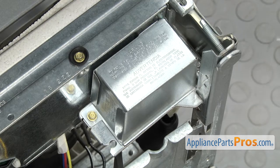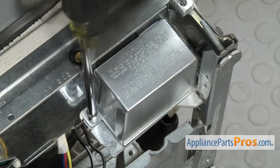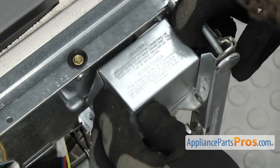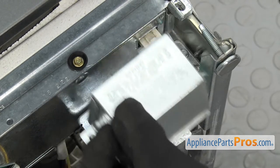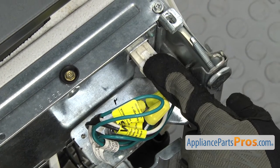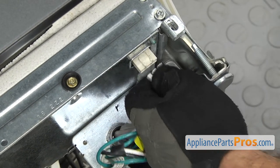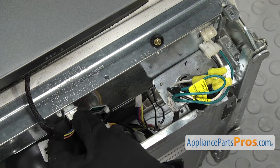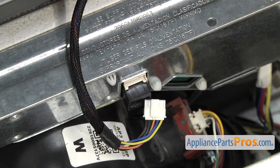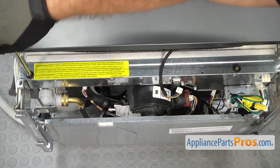Now that we have the access panel out of the way, we're going to use the quarter inch nut driver to take out the screw that holds the junction box cover on. Once you have the screw out, you want to lift up and pull the cover off. Then we can reach in and unplug the jumper wire — all you have to do is press on the tab and pull it off. Then we can unplug the wiring harness that goes up to the control panel by pressing on the locking tab and releasing it. Now that the wiring harness is disconnected, we're going to use the quarter inch nut driver to take out the screws that hold the electronic control board in.